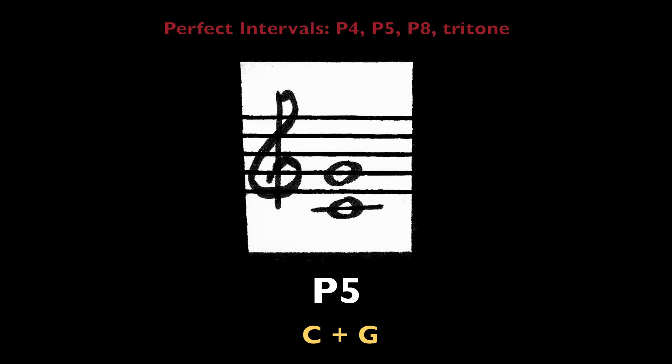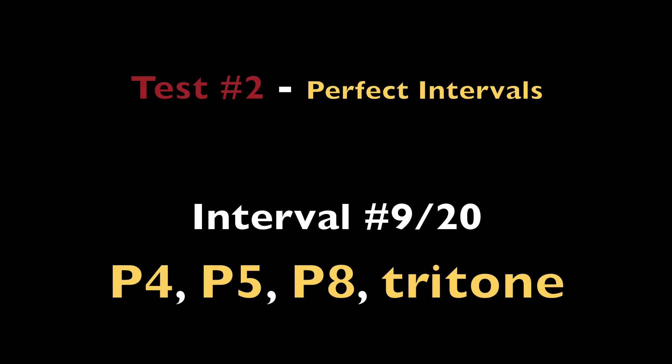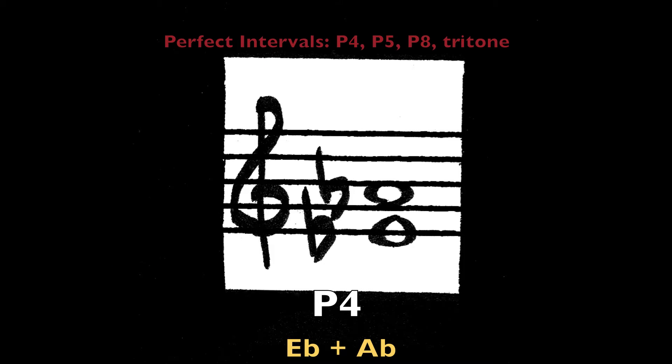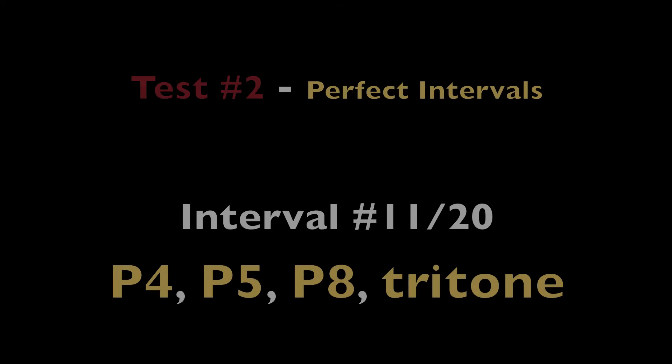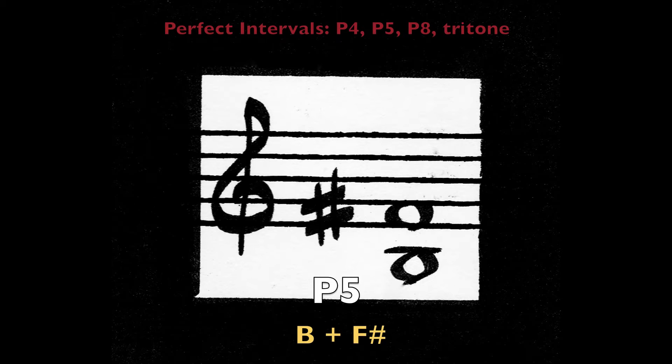Perfect fifth on D-flat and A-flat. Perfect fourth on E-flat and A-flat. Perfect fifth on C and G. Perfect fourth on B-flat and E-flat. Perfect fifth on B and F-sharp.